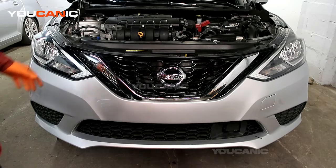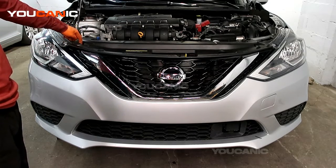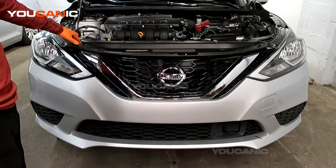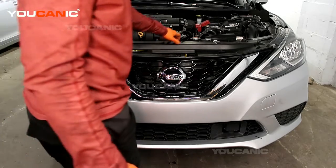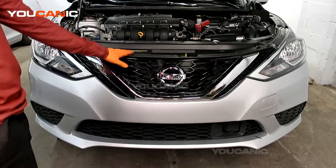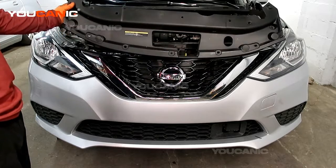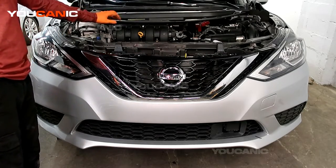To start, up on top here we have a bunch of push pins or push clips to hold this on and in place. There are 12 different push pins that hold this little cover piece on, so you're going to remove all those push pins.